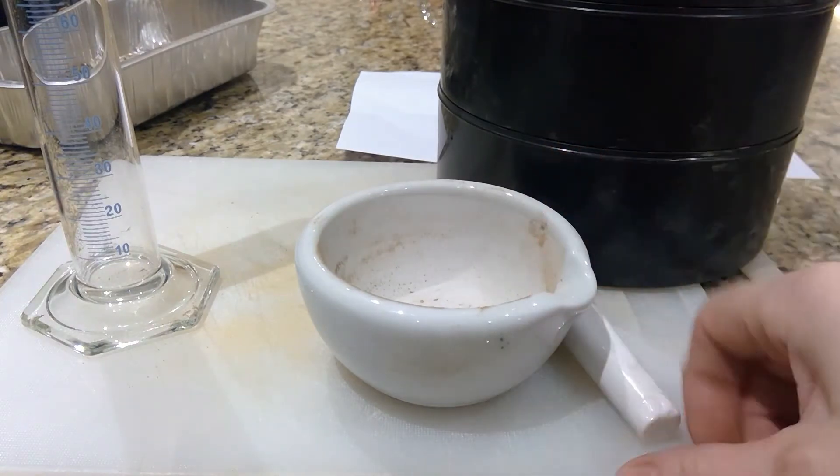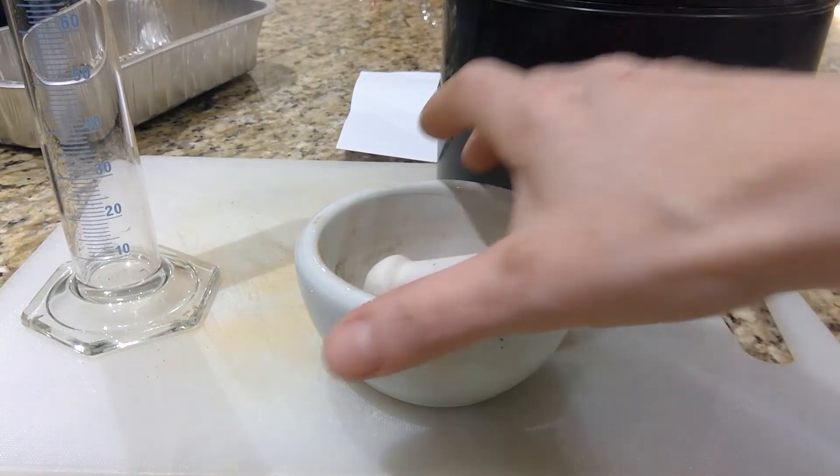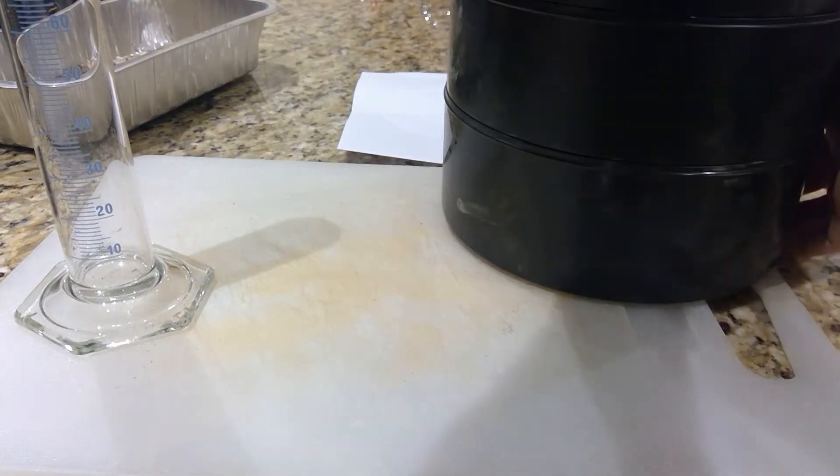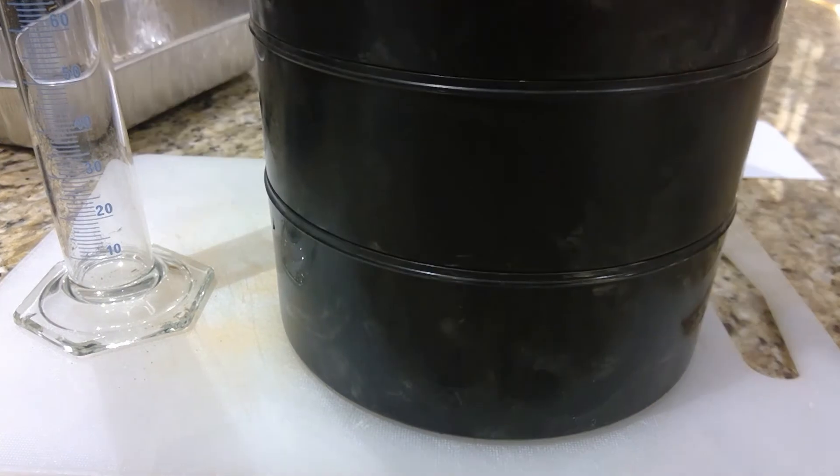I ground it down in the pestle and mortar and then put it into the largest tray in the soil sieve. What I'm trying to do here is remove any particles that are greater than 2 millimetres, so it will just give me sand, silt, and clay.